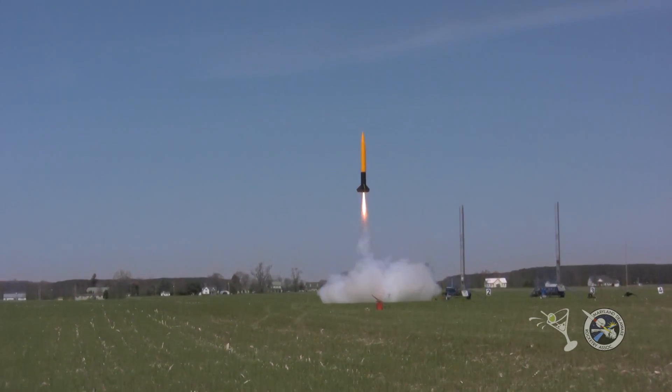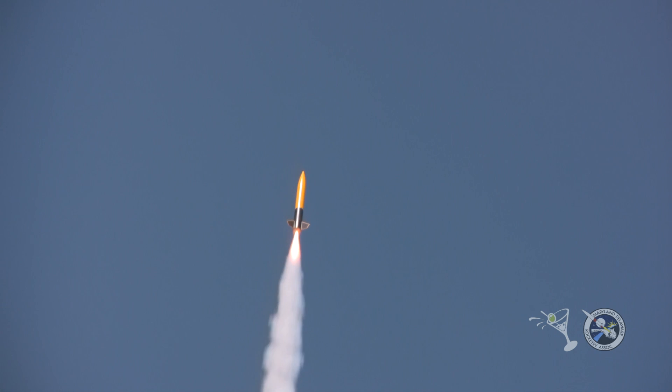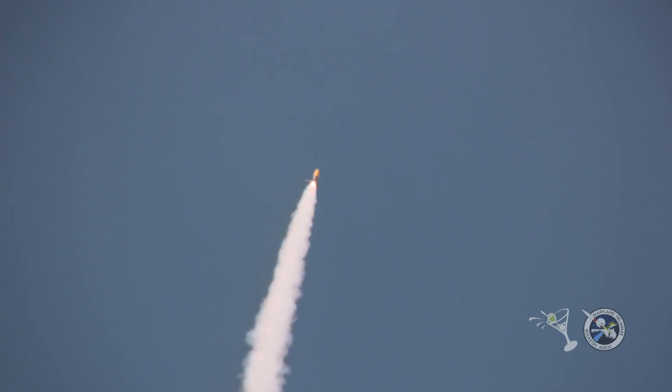Smoke. All righty, for you people that are new to rocketry, that's what an O-motor looks like and sounds like. Very cool. We've got an event — everything is working properly. That's a lot of propellant to burn. He's not burning AP, he's burning money.